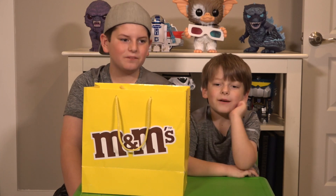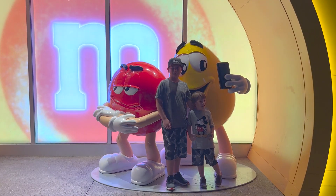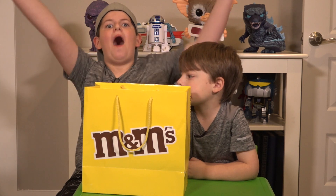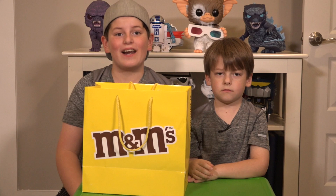Welcome back to Brockzilla and Queen Kong. We went to the M&M's store at Disney Springs, and it was awesome. I saw the largest M&M's that I've ever seen — it was like a giant pile. We went to the store and we got a lot of gifts.